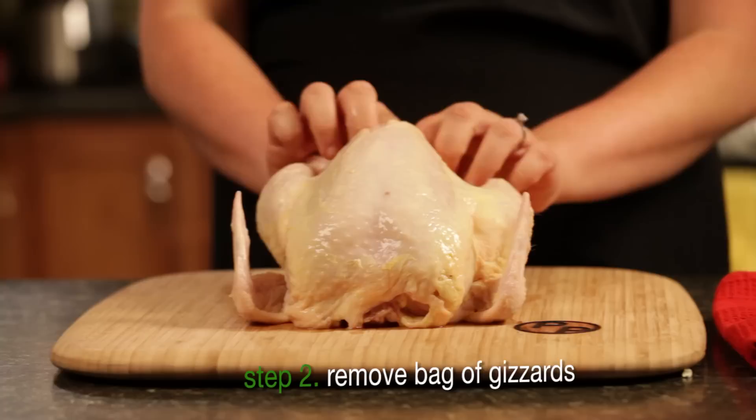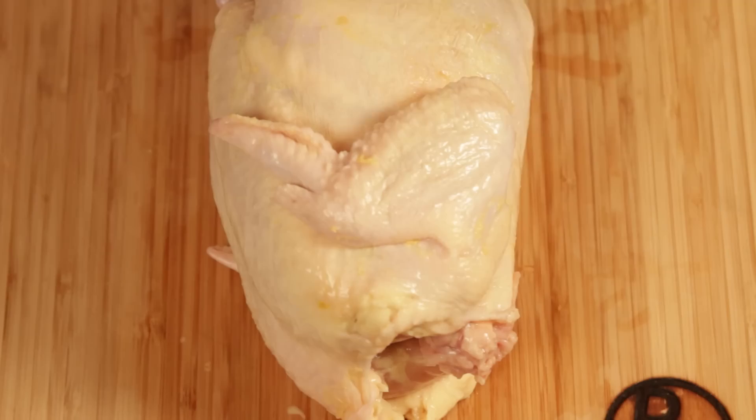Also, you want to make sure to remove the bag of gizzards. Some people forget it when they cook a whole chicken and it's not good.